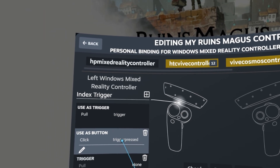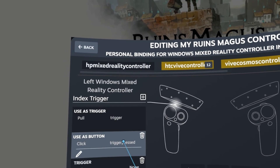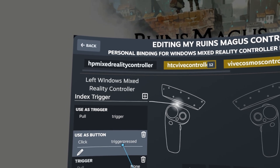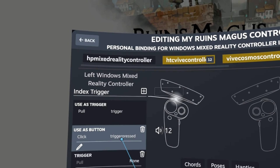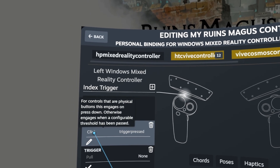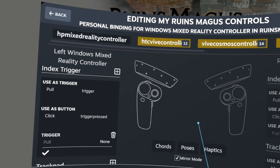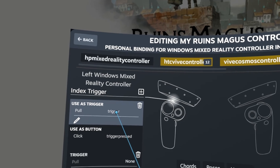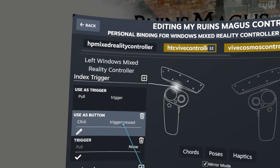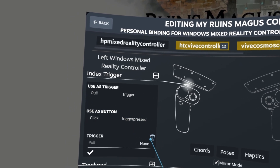Trigger pressed is a little unusual. The trigger is analog, so when you pull it you get the analog function going down, but when the trigger is all the way down that functions as something else — it becomes a click. So you want the trigger press to be a click. It's kind of weird, but there's the analog function of measuring where the trigger is, and then there's the trigger all the way down, which is a click.